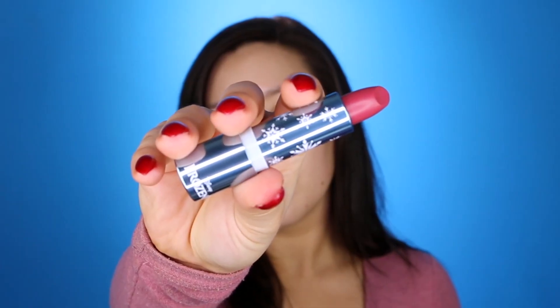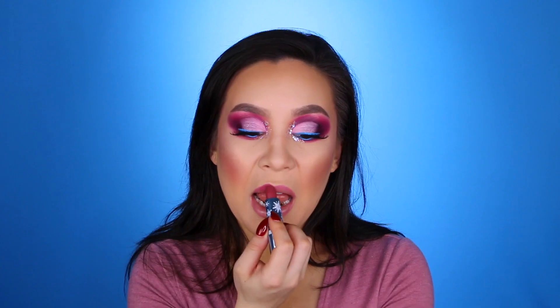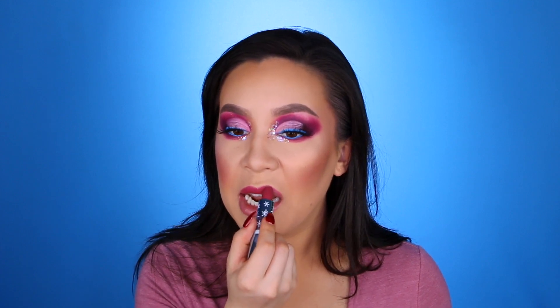Now that our lashes are on, I'm going to go in with the ColourPop Cosmetics Luxe Cream Lipstick in the color Little Snow and just put that on the lips real quick. Going to fast forward through this because you don't need to see all this — we're just putting on lipstick. This is the finished look, and it is 3:30 a.m. Why do I do this to myself? My neighbors are also being incredibly loud, so I guess I'm not the only one awake.